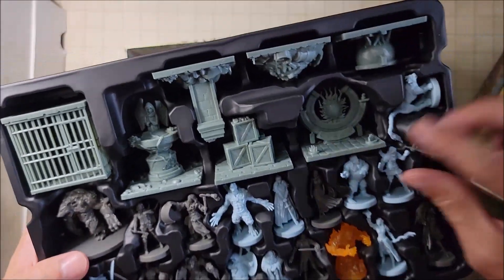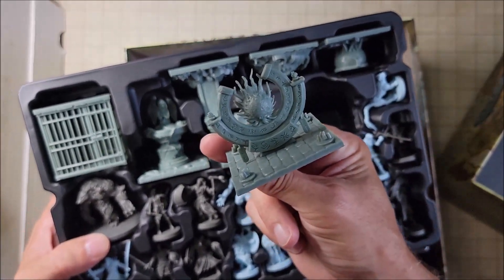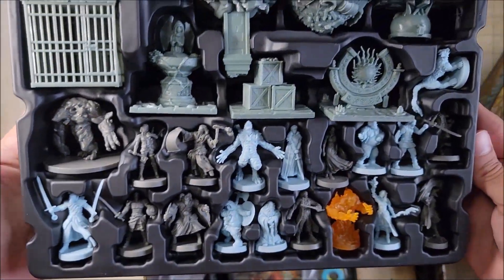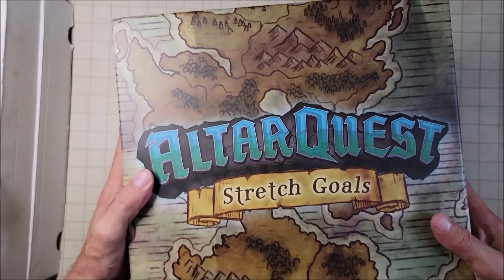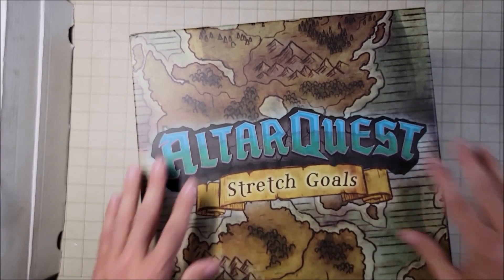And some other terrain features — look at this portal. Oh, that's amazing. Lots of ideas come to mind from this. I am super excited about the Alter Quest stretch goals. We got a lot of neat miniatures that I'll be able to use in my games and my puzzle videos.